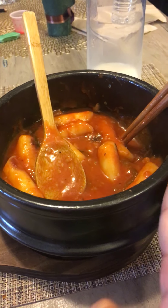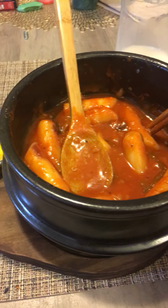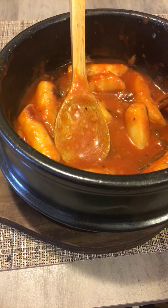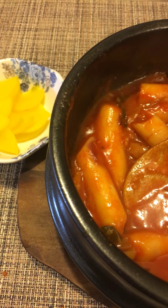So this Korean bowl — a stone bowl — you have to buy this one too, and it keeps the food hot. This tteokbokki is kind of chewy when it's cold, but now it keeps it hot so it's easy to eat. It's rice cake with chili sauce.